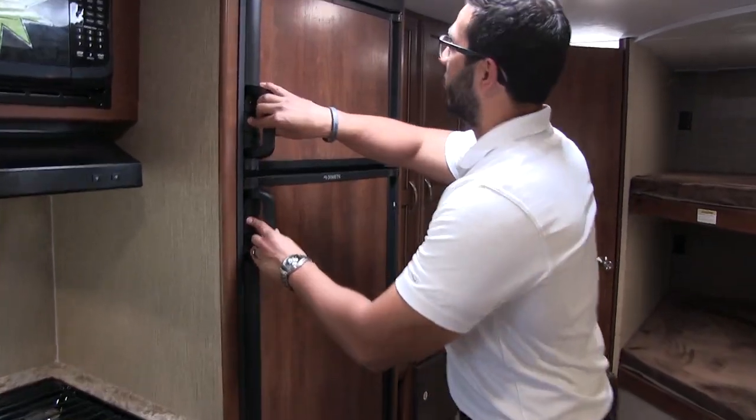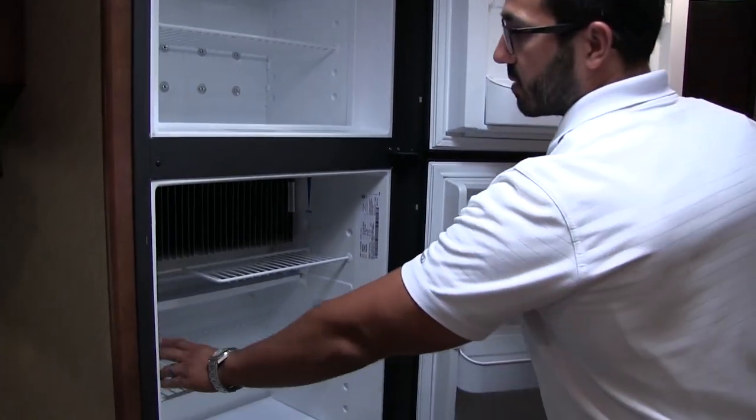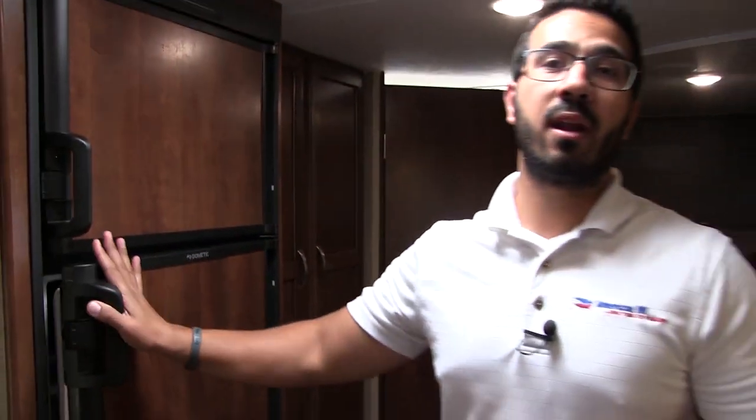Moving a little further back in the coach, you have your refrigerator and freezer. Good space, with a cutout for taller items and a couple of drawers down below. This unit runs off both propane and electric and also has automatic switchover.